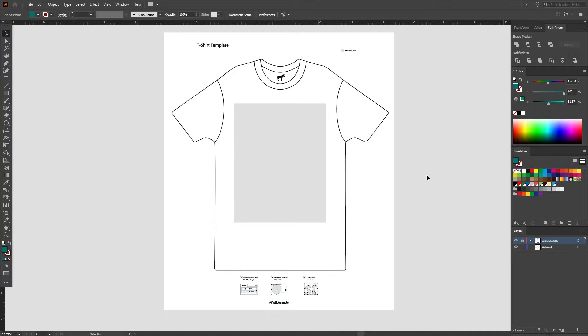With the template open in Adobe Illustrator, we're ready to design our t-shirt. To start, we want to ensure that we're placing our designs on the correct layer. Notice how there's a layer for the instructions — we'll keep this locked and put all of our designs on the artwork layer. This grey box is our printable area. Any elements that we put inside this box will be printed. Anything outside of it will not.